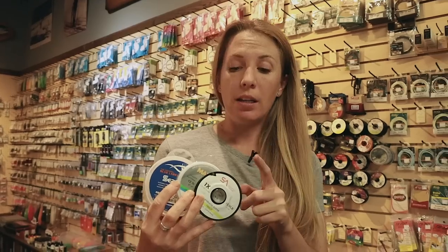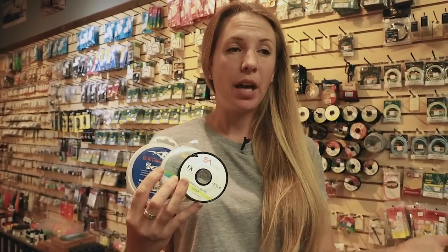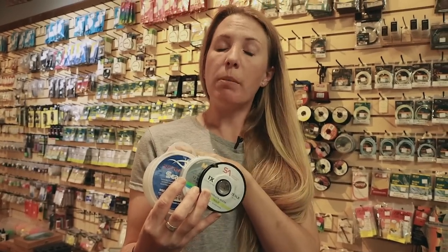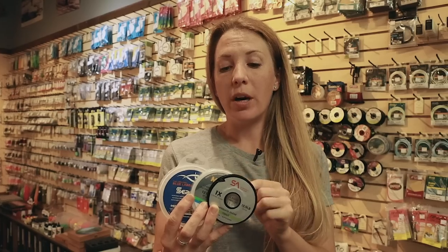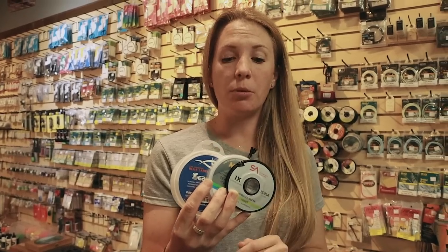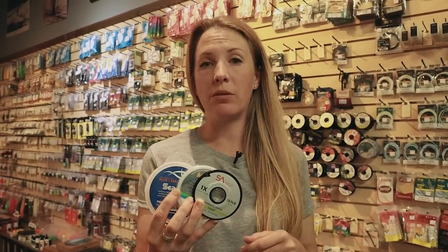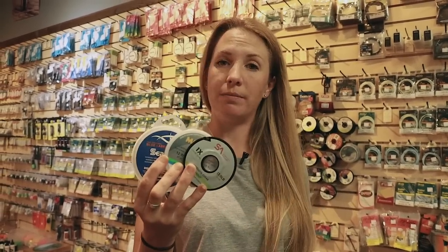For leader material, 1x or 2x tippet works well — roughly 10 to 13 pounds. You can use straight monofilament or your preferred mono, and fluorocarbon is an option too. Just be aware that fluorocarbon sinks, so paired with a sinking tip in a river you may get increased sinking and more snags. If conditions are low and clear, fluorocarbon might actually be your best choice. Generally, whether using tapered leaders or leader off a sinking tip, aim for 10 to 15 pounds depending on conditions.